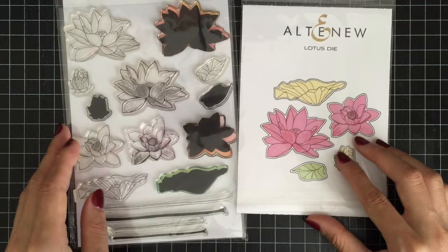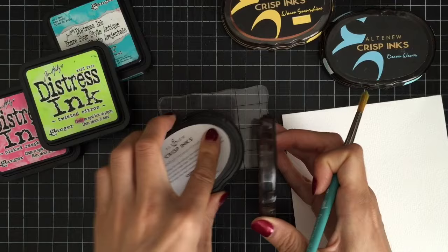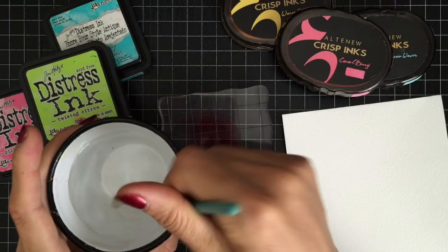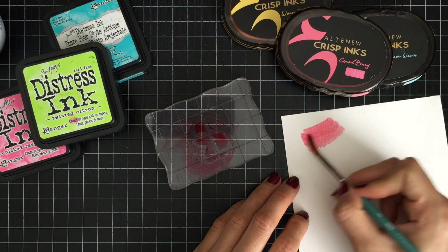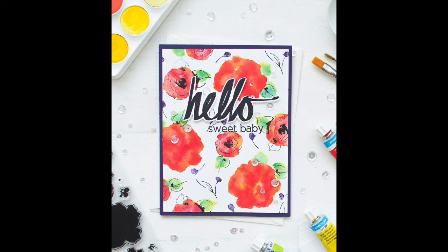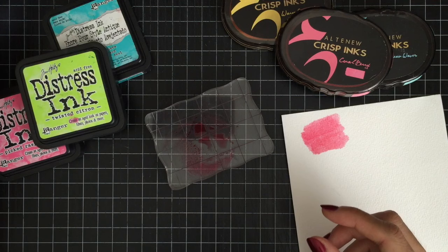Before I start, I wanna talk a little bit about watercoloring mediums and watercolor paper. There are so many watercoloring mediums you can choose from and I'll be sharing what I've tried over the last few years. You can watercolor with water-based dye inks such as Altenew crisp dye inks or Tim Holtz distress inks. Just press the ink pad onto an acrylic block and use a paintbrush to pick up the color and watercolor your images. Watercoloring with dye inks is a great way to get more out of your inks you already have on hand.